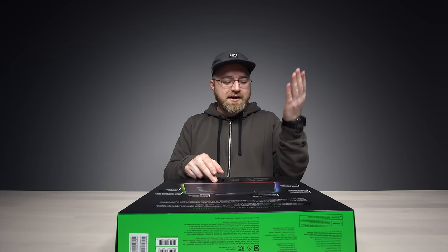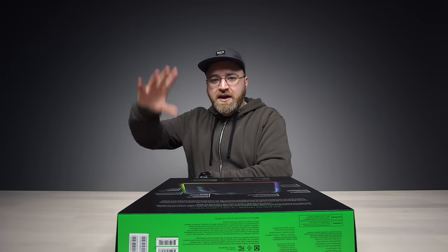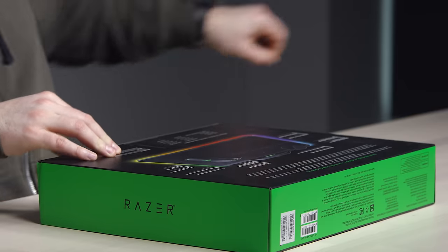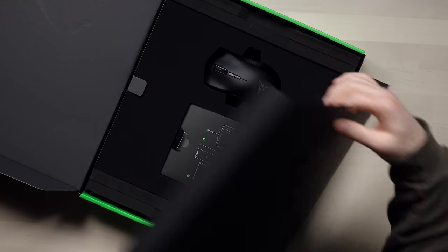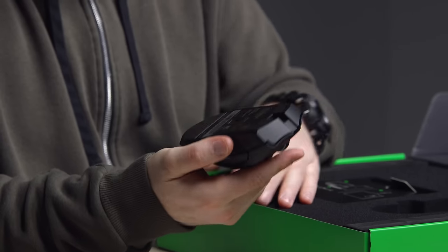16.8 million customizable color options, so it's gonna glow on your desk and fit into your whole gaming aesthetic. It's got a 16,000 DPI 5G optical sensor. Hyperflux Wireless Power — there is the mouse: Mamba Hyperflux.